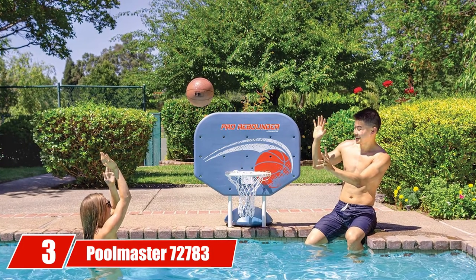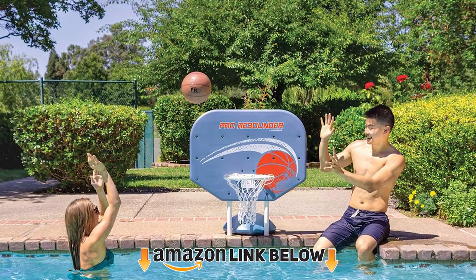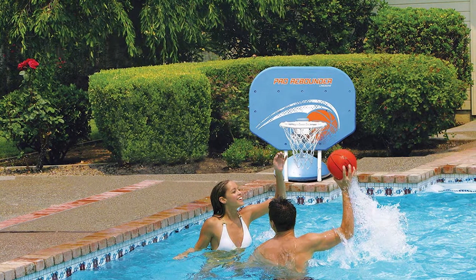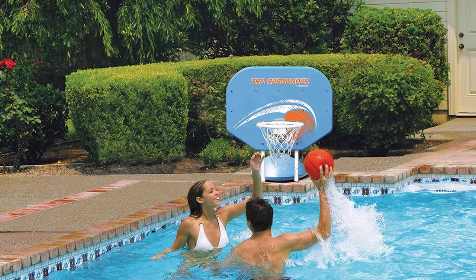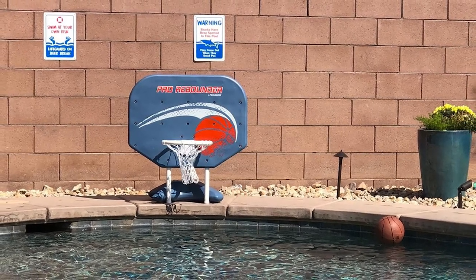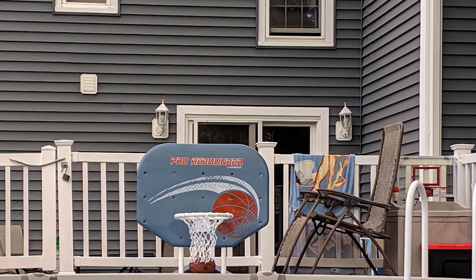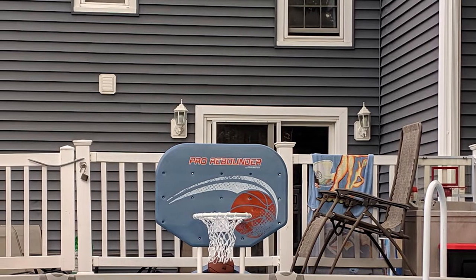The number 3 position is held by the Poolmaster 72783 Classic Pro Rebounder Poolside Basketball Game. If you want a strong poolside hoop, the Poolmaster 72783 delivers. It's a solid size and does a great job of mimicking the feel of playing on a larger model, mainly due to the sturdy backboard and stable polyform base that enable you to play hard without it tipping over. It's made with all-weather materials that perfectly resist the elements, backed up by a hand-woven net and an included game ball. You also get different color options.